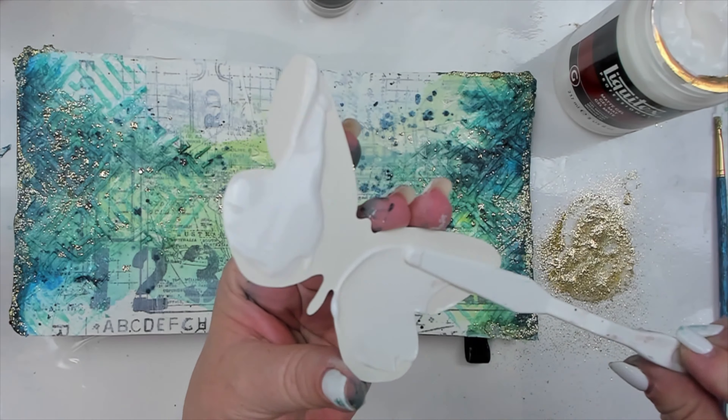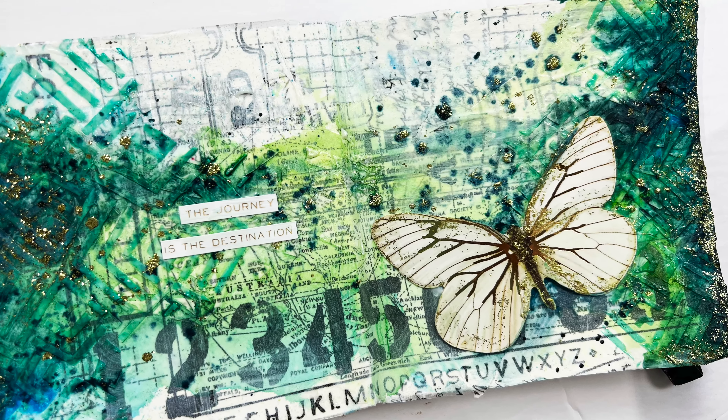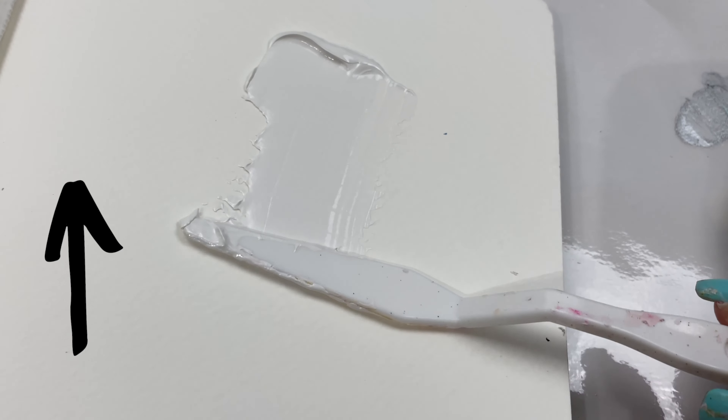The best thing about gel medium is that you can use it just as regular glue. And that's exactly what I do to glue my focal point to my page. Gel medium is essential for my mixed media projects, along with the product I use in this video right here.